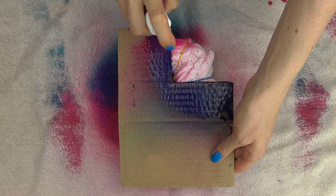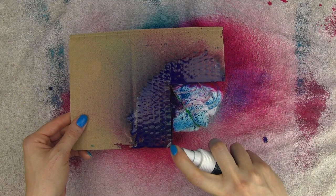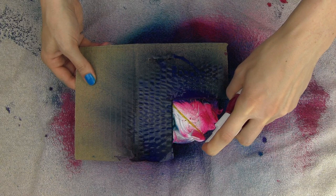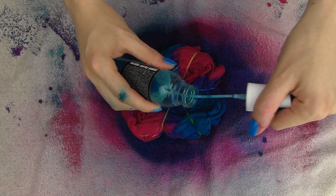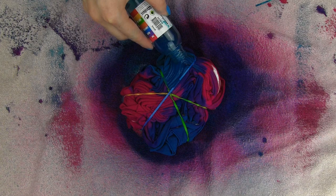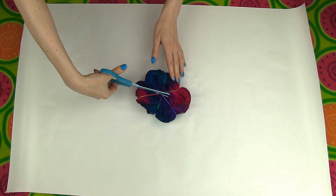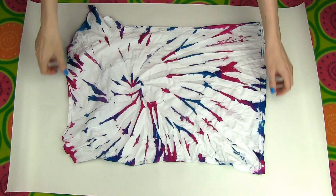When the front is painted, flip the shirt around and repeat the steps on the back. Use pink on the same two fourths as before and do the same with the blue spray paint. Spray applies color in a wider circle, so it's necessary to use a stencil when working with more than one color. You can be quite generous because spray paint doesn't tend to leak through the fabric. When you're happy, cut the elastics. As you can see, the edges are much sharper when tie dyeing with spray paint instead of usual fabric paint.